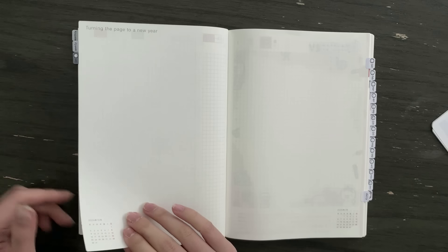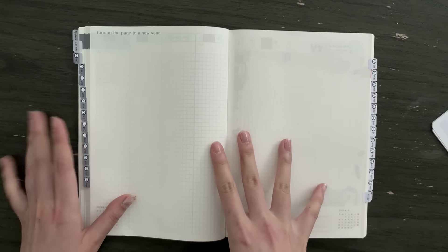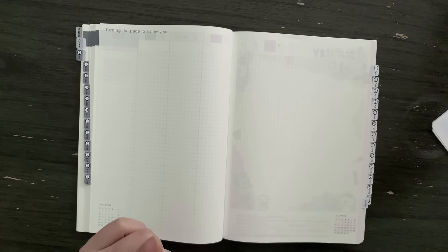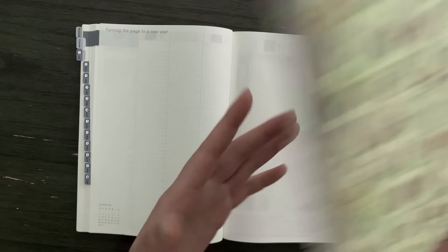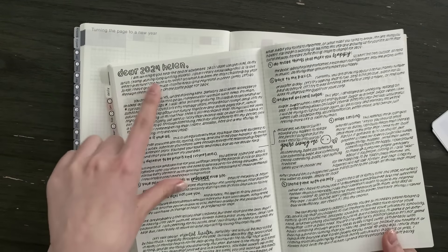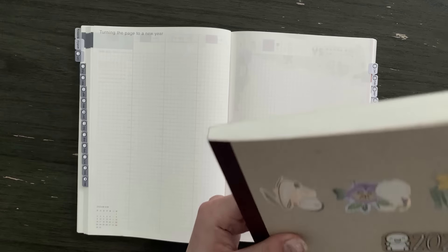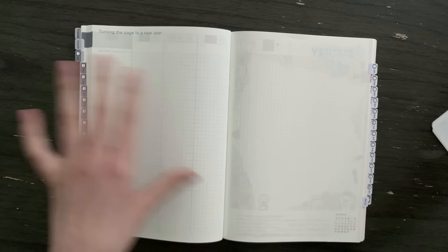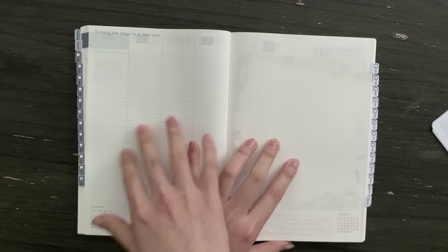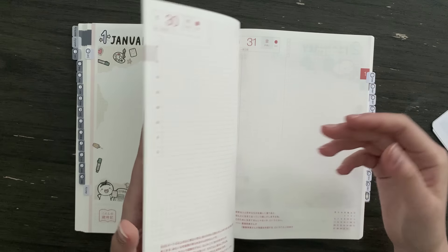Before the start of the daily section there's an empty grid page, and this is where I'm going to write my letter to myself. I did this last year — this was my letter to 2024 Helen from 2023 Helen — and I'm moving it to the front here. I think this is a perfect space for that, and I'm going to write it towards the end of the year in December.